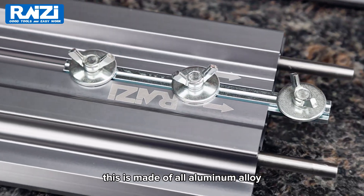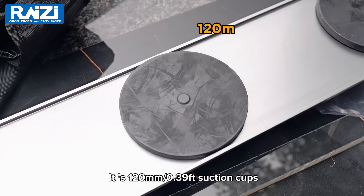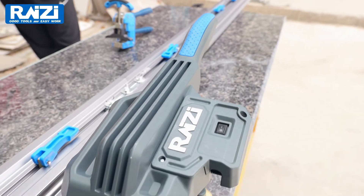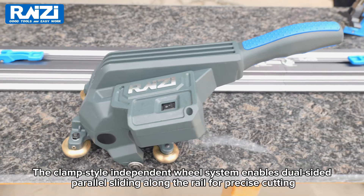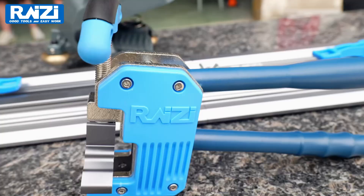This is made of all-aluminum alloy. It has 120 mm suction cups. The clamp-style independent hula system enables dual-sided parallel sliding along the rail for precise cutting.